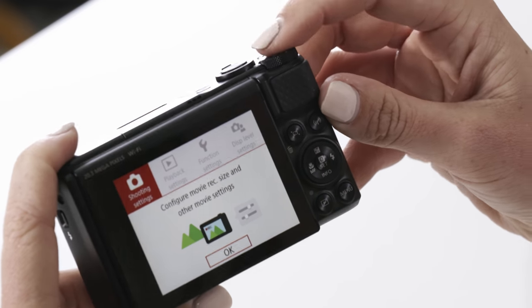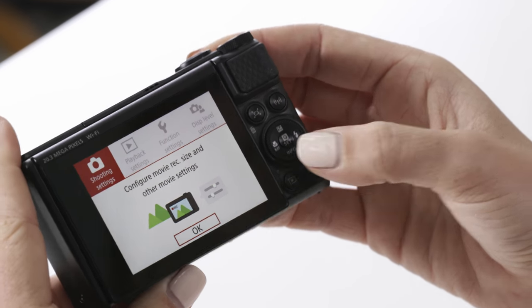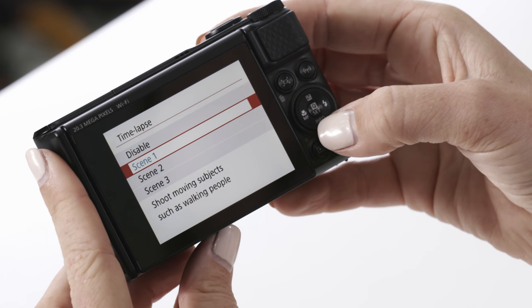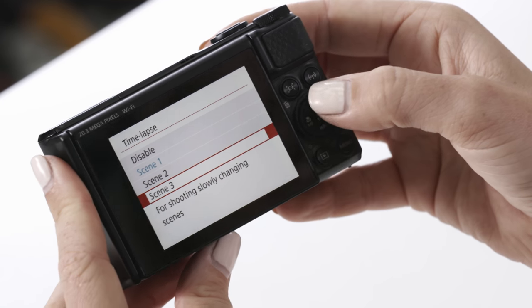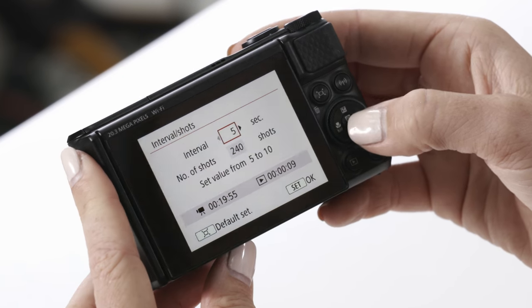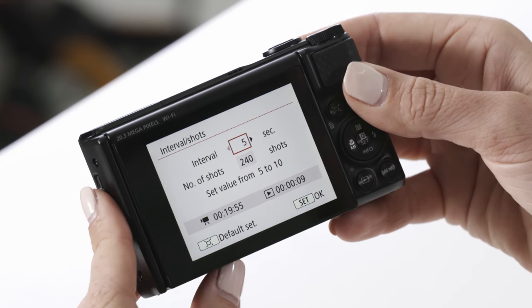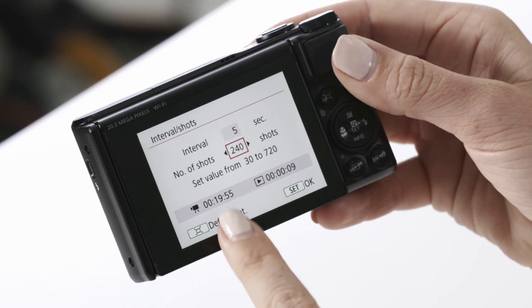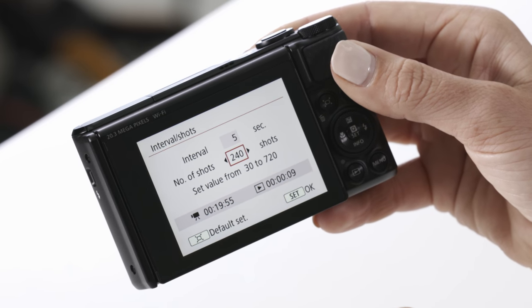One of the things I love to do when I'm on holidays is take little time lapse movies, and this camera makes it really simple. When the camera is in movie mode on the top mode dial, simply press the menu button on the back of the camera and navigate down to time lapse movie. From here you'll notice three pre-loaded scenes you can choose depending on your subject. You also need to set your interval and the amount of shots to be taken. Here I've selected five seconds for the interval and a total of 240 photos — the camera tells me this will take 19 minutes and 55 seconds to shoot and will result in a nine second video clip.